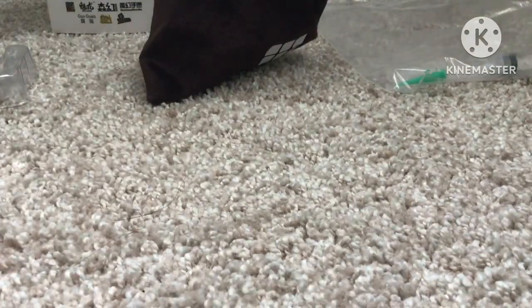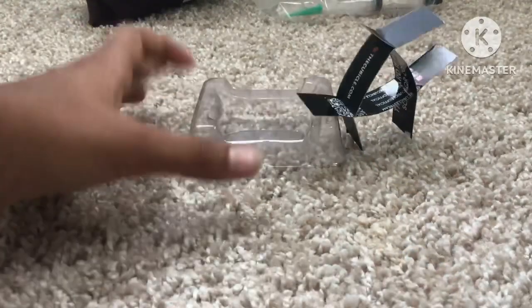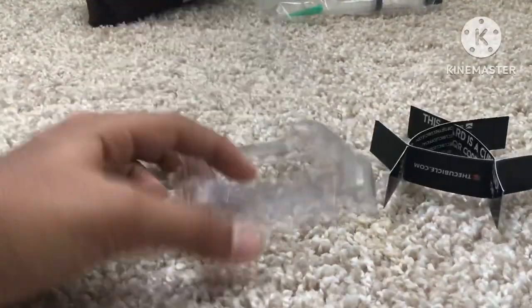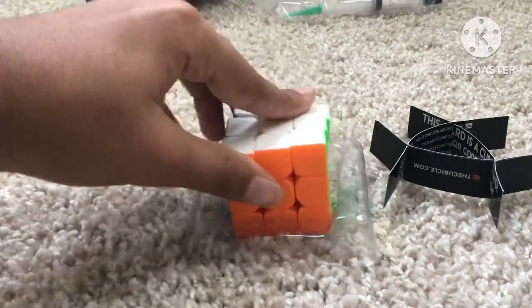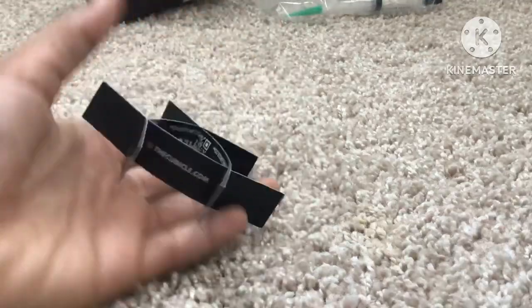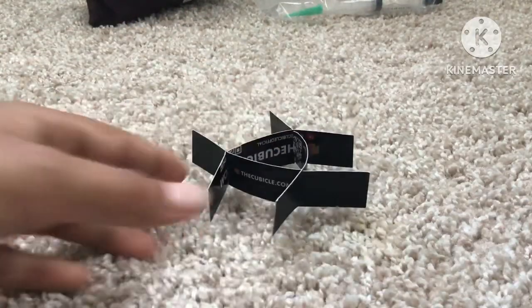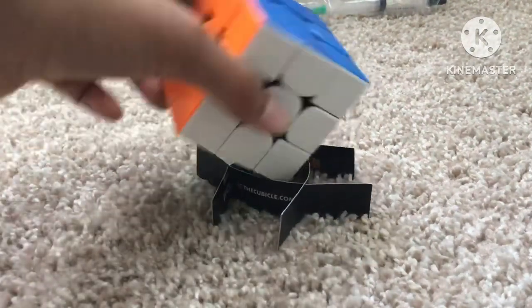So that's all for cubes. Moving on to cube stands — I have four cube stands. Two of them are MoYu stands, one is a plastic container I got my mini cube in and I put my mini cube on top of that, and then this one is the Cubicle business card and I put my GAN on top of it.